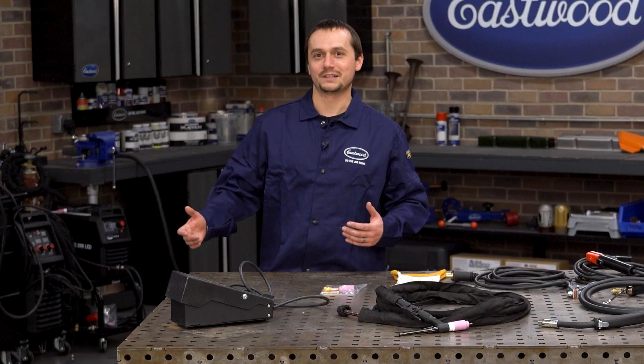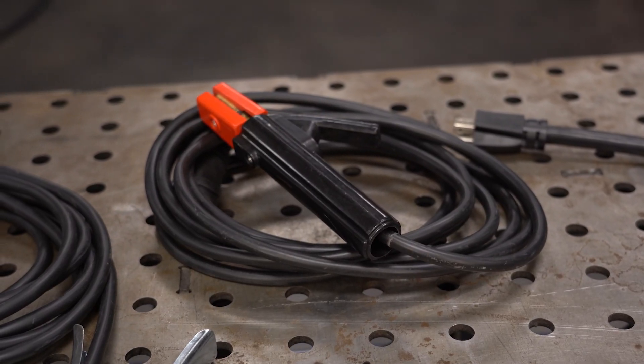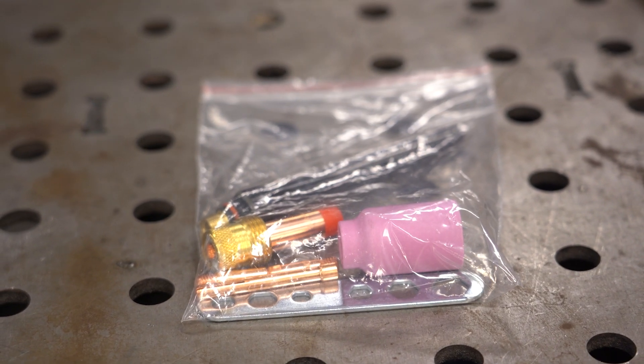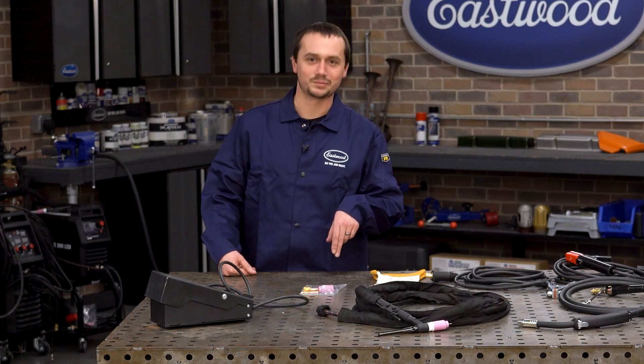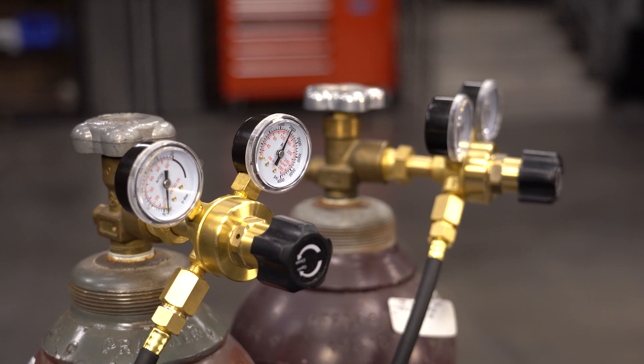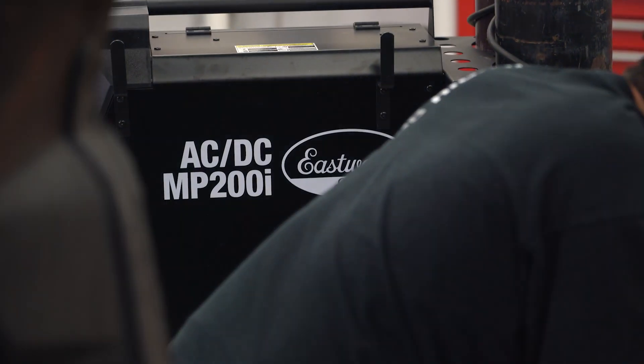Now stick — if you ever need to stick weld, it'll do it no problem. We even include the electrode holder, so you've got everything you need to get started. Additionally, this machine has two gas systems — an independent MIG system and an independent TIG system. You can go from MIG to TIG with just the flick of a switch. When you switch your process, it knows which gas solenoid to fire.